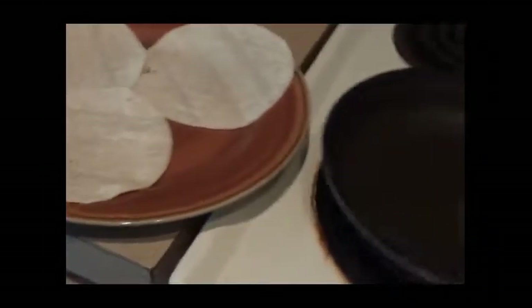So I have a skillet here, I just warmed up a couple of tortillas, and on top of the tortillas, what I'm going to do — let me put my camera down here for a second, adjust that, and then I'll show you.